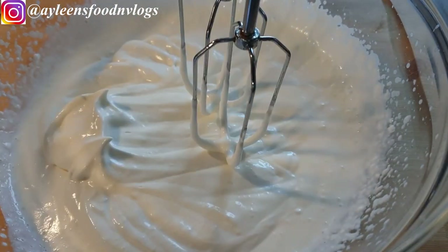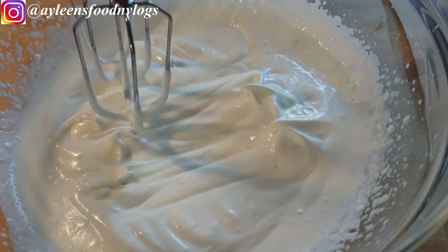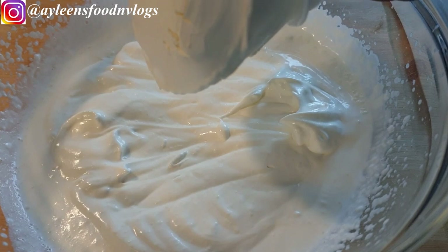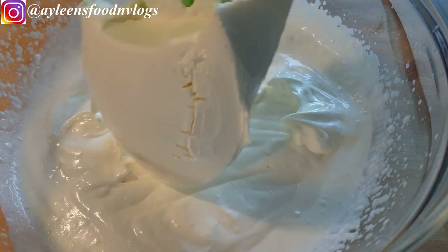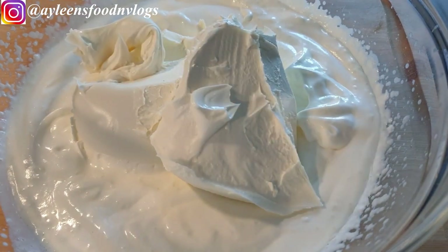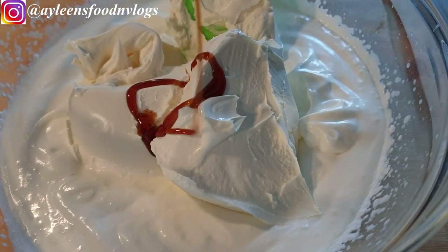Once you have a texture like this, go ahead and add in your mascarpone cheese — I'll be using 500 grams of it. Once that is done, go ahead to add in some vanilla extract.